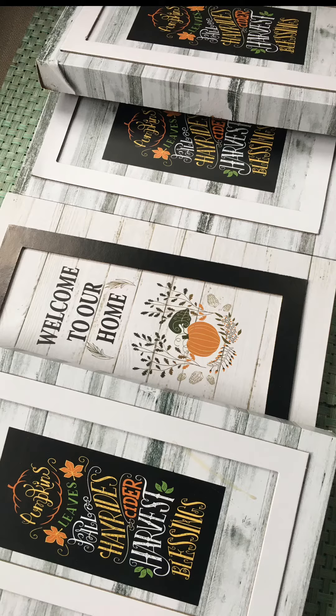The only problem I had was the frames on the center of each plaque. I thought I could just pop them off like I usually do with things from Dollar Tree — they just pop right off. Well, these didn't. They actually started ripping all the paper and it was a little bit of a challenge. But once I got the paper off of each one it was okay. I painted everything and it turned out perfect.